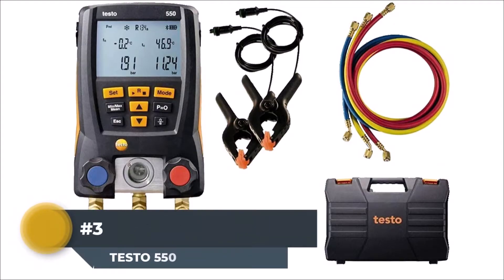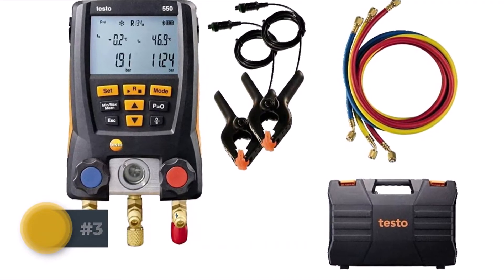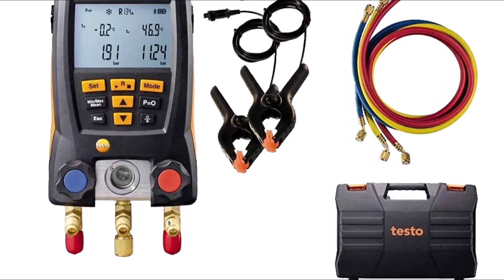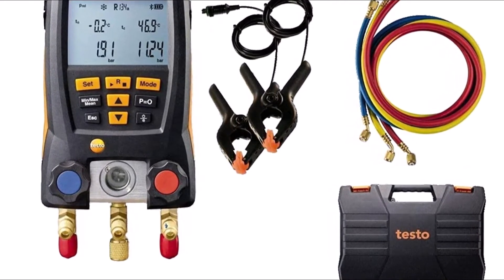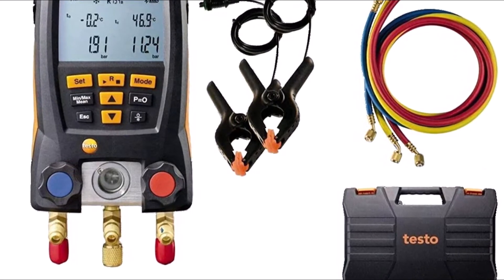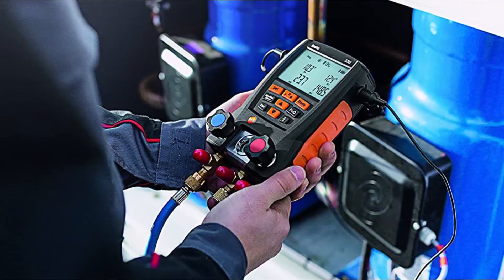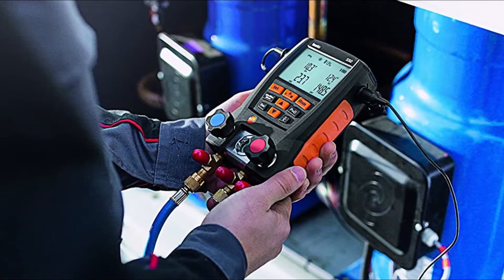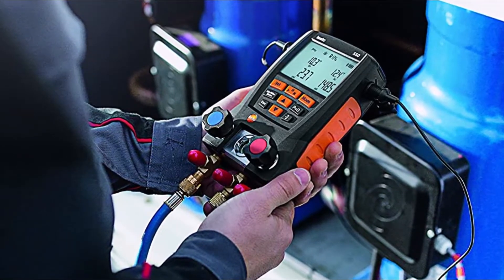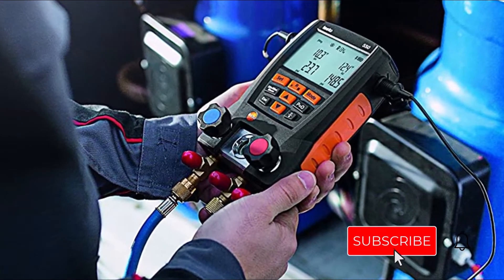Testo 550 HVAC Manifold Kit is designed and constructed with two temperature-compensated pressure sensors. This digital manifold kit can measure high and low pressure accurately along with condensation and evaporation temperature, providing automatic calculations of superheating. The two-way valve block is built to provide efficient performance in harsh climates and environments, and also displays the temperature difference in temperature-compensated leakage tests along with the calculation and measurement of superheating and subcooling.